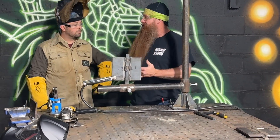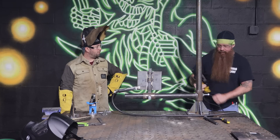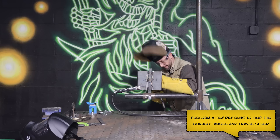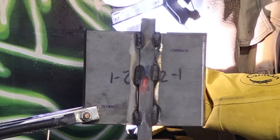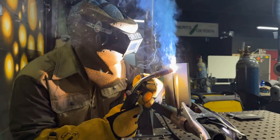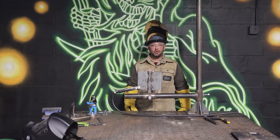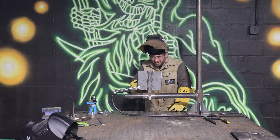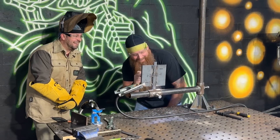Some of the things I'm looking for on the root inspection are lack of fusion, inadequate joint penetration, and cracks. It's a weld test, not a grind test — no wire wheel. Root pass is in. I feel pretty good — I'm going to go ahead and get to chipping and brushing. Senior inspector, I got a root pass in! That looks good.